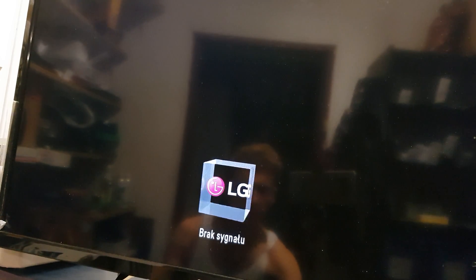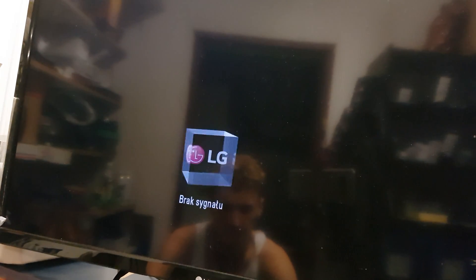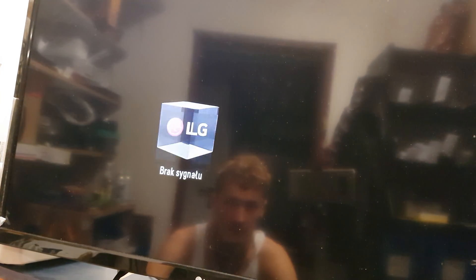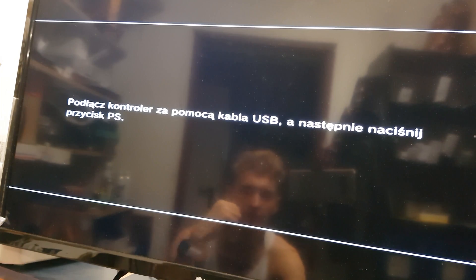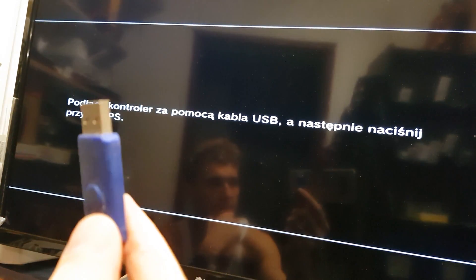Power on your console and you should get a bug report error or something like that. So you should go to the Sony site and download the latest firmware for your console — the link will be below here — and install it on your pen drive.